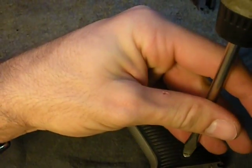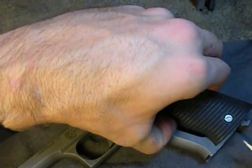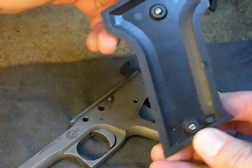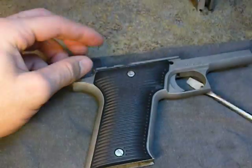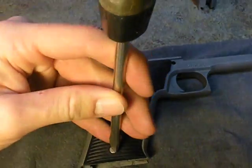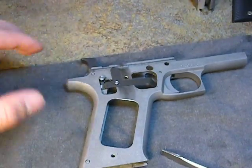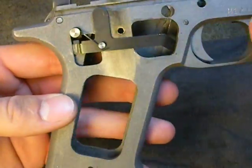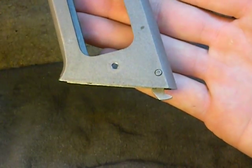The grips are very easy to take off. Once you get them that far they will just snap off. Here's what a grip looks like — I'm going to show you the inside of it so you know what to look for as you set it back on. Here's the left side of the gun, now let's move to the right side. We now have both grips off and all our pins are exposed. We have our trigger link, our sear disengagement right there, and our hammer — all of the above.